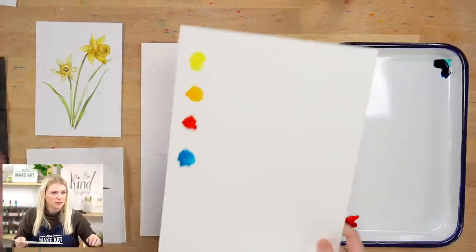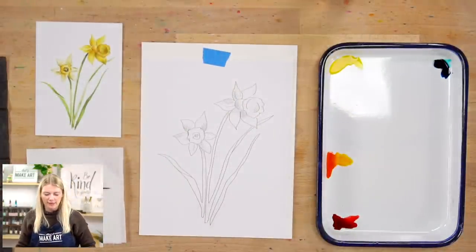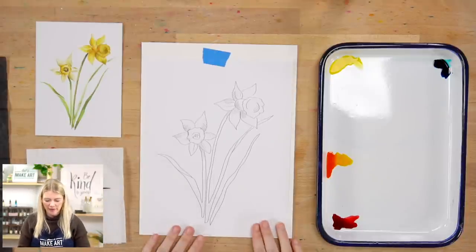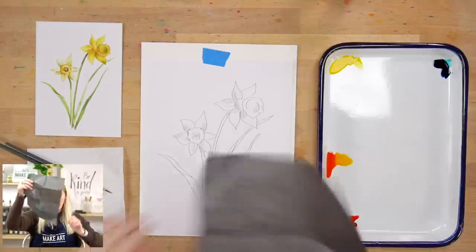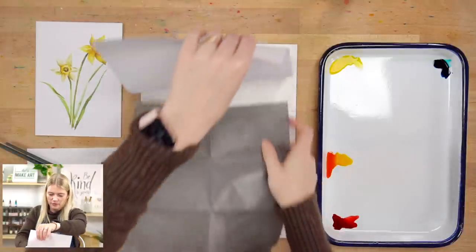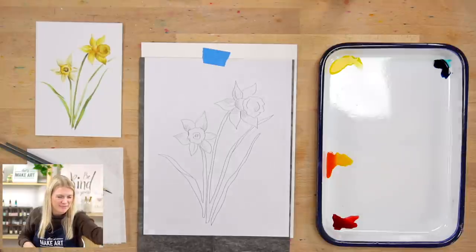Let's do our outline and then we'll get into the lesson. I have my outline taped down to my watercolor paper. I'm going to take my graphite paper and put it in dark shiny side down.